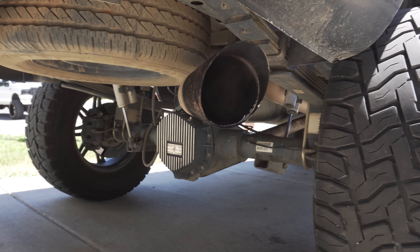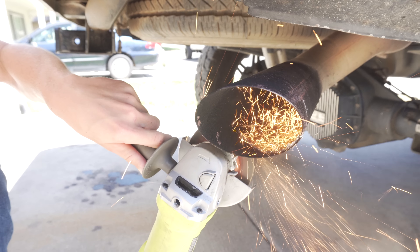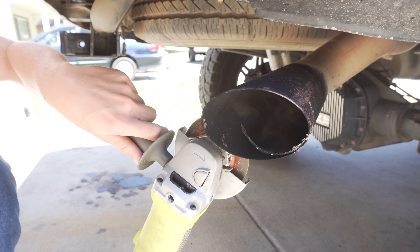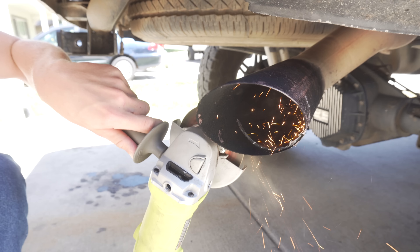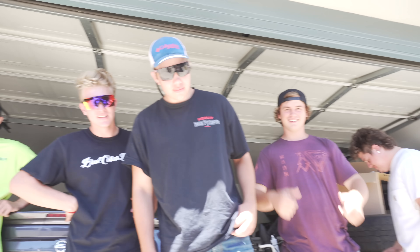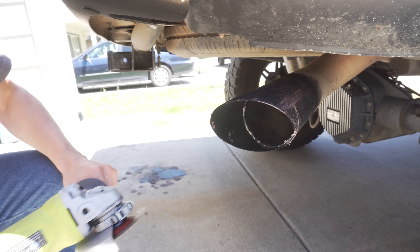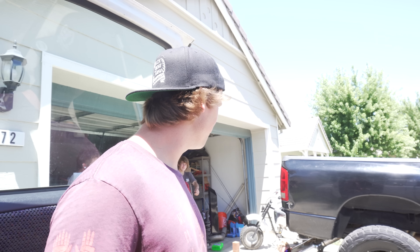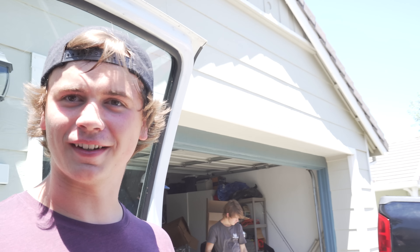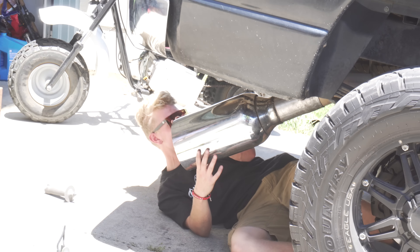Is it straight? Yeah, it looks pretty straight. That top part's gonna be a bitch. I'm gonna cut it by the axle so now it's just pointing down. This looks good, I like it.